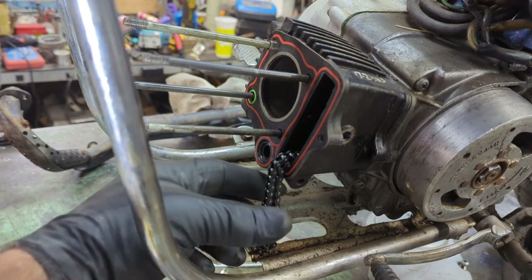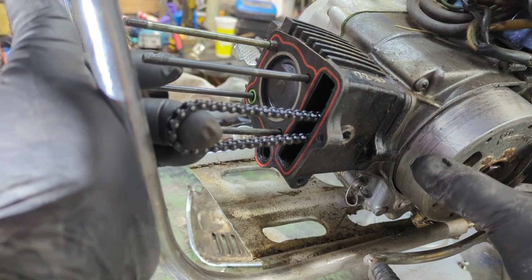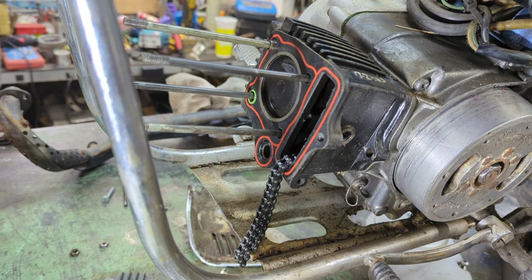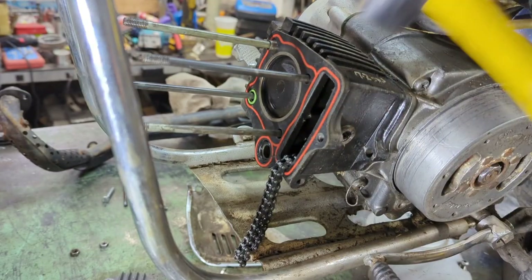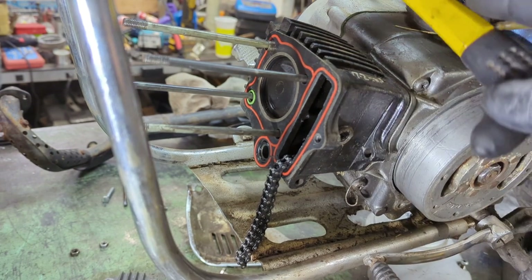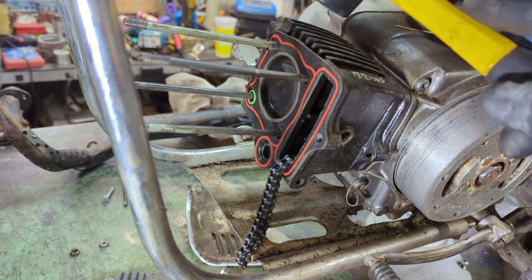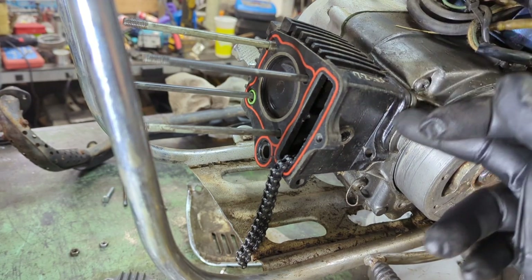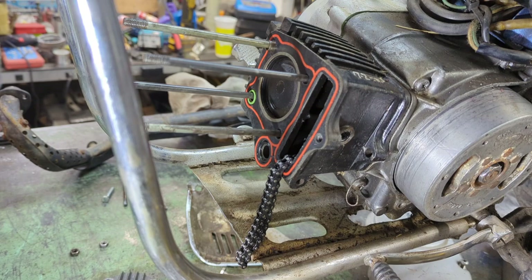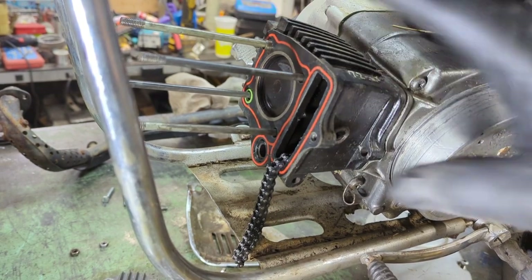Now I'm going to put this at top dead center. I'm going to hold the chain out so it doesn't bind. Bring it up to top dead center. Bring out your little hitting tool. If you've never had it apart before, the gasket on the back is definitely going to stick, and it's going to peel and break. So you're definitely going to want to get yourself a gasket kit, because if it's never been off before it's going to stick and rip, and you're going to want to replace that for sure.